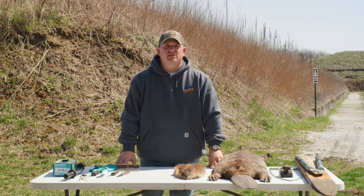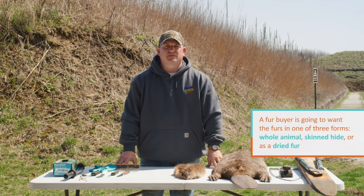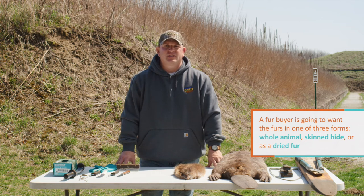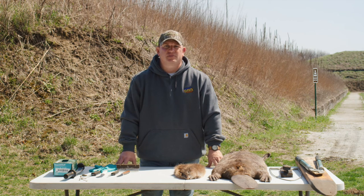If you'd rather send your furs to market, you can sell them to a fur buyer. To find a local buyer, look on the DNR website for licensed buyers, ask your local sporting goods store, or contact your local conservation officer or wildlife biologist. A fur buyer is going to want the furs in one of three forms: a whole animal, a skin hide, or as a dried fur. Selling the animal whole is the easiest way, and it allows you to meet and learn from a fur buyer what they are looking for and how to properly handle the fur. You will need to present your fur harvester license when you sell your animal.